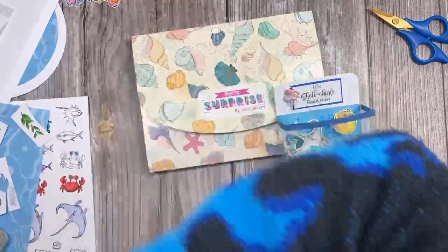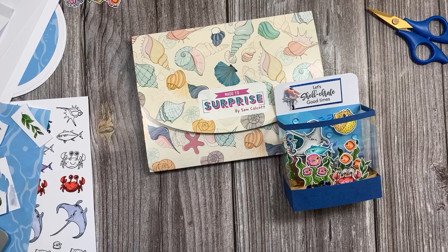Hello everybody. I'm just going to check all of my devices. I can see myself on Craft Stash. Let's turn that down. Hey Benita, good, I'm on.